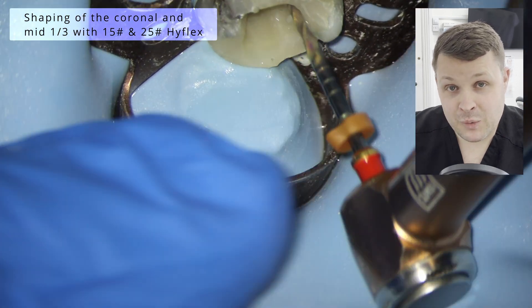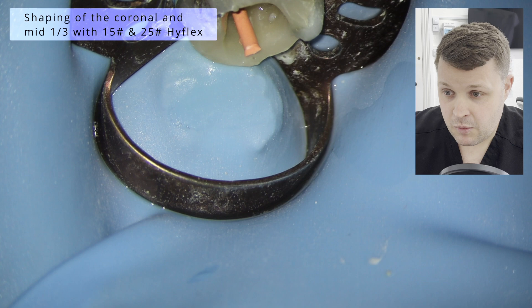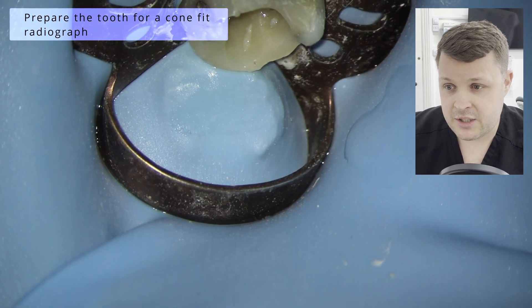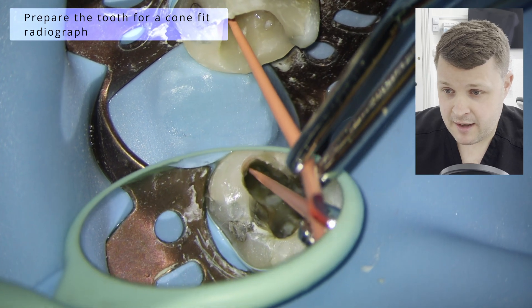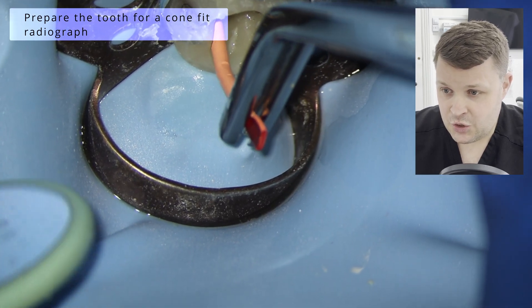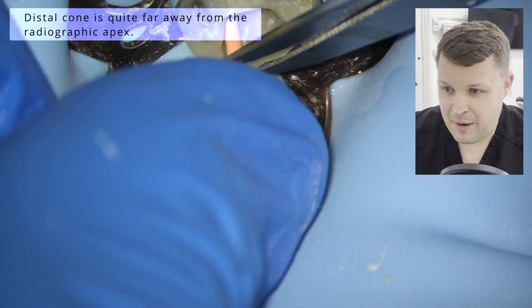Some people might say 25 is too large in this case, but to be honest, I'm just getting to the point now where these small preps are really, really difficult to manage. And then we're going to prepare for the comfort radiograph. I like to make sure we get tugged back and I like to snip off some of the GP points here.